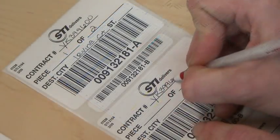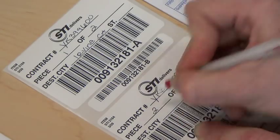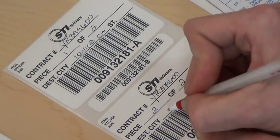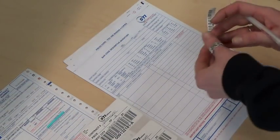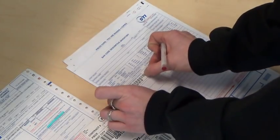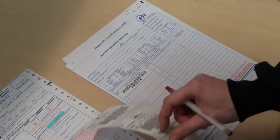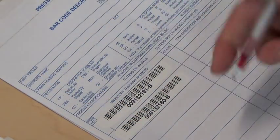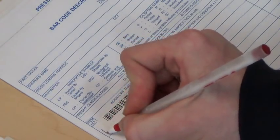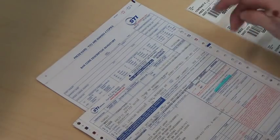On the labels, neatly write in the contract number, piece count, and then the destination city. Do this for each piece on the order. Remove the lower or smaller barcode and place it on the inventory sheet. The larger label will go on top of the machine. Make sure you place each barcode label for each piece you inventory on the paperwork.